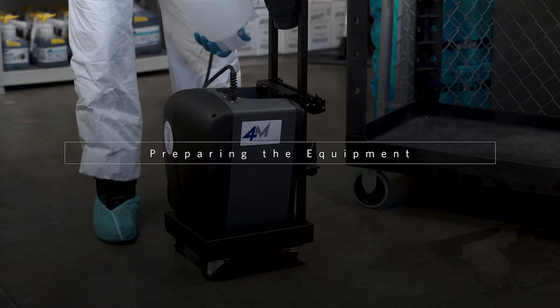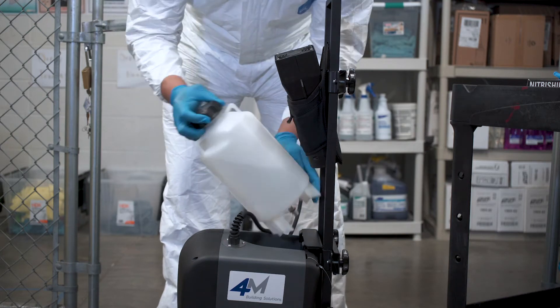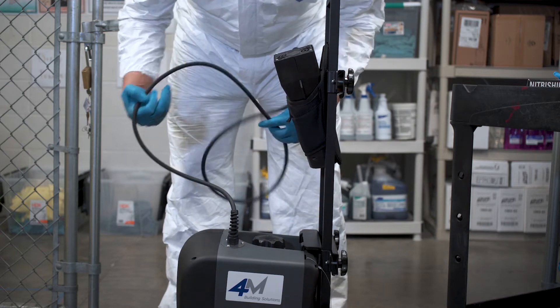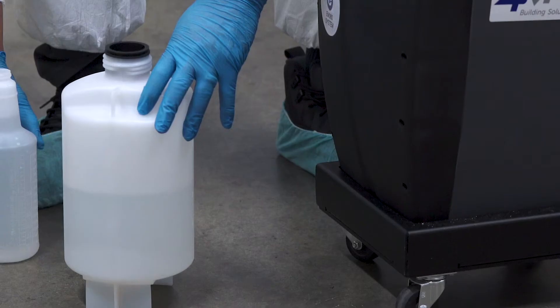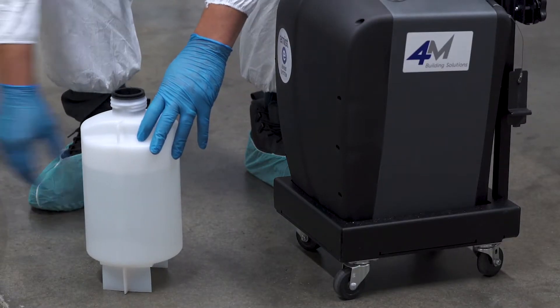Inspect the equipment for safe operation. Check the hoses and disinfectant container for any leaks. Check the hose connections to the machine. Check the nozzle and trigger mechanism for proper functioning. Once the machine is ready, fill it with the approved disinfectant.